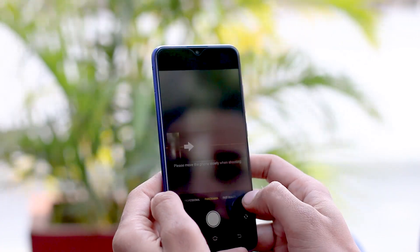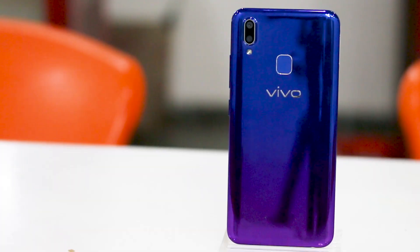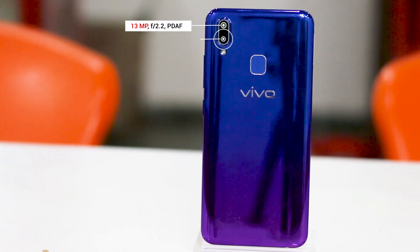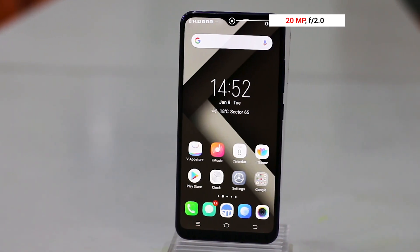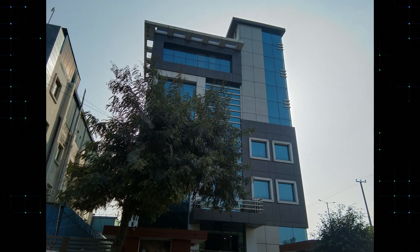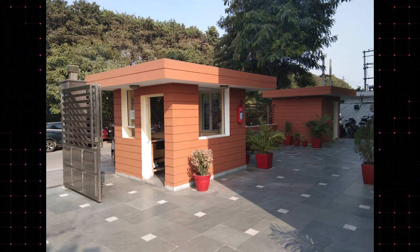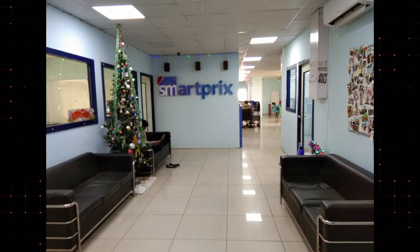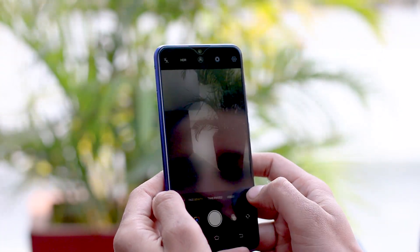Testing the Vivo Y95 camera, we were instantly reminded of the V9 Pro — the two phones are quite similar in this regard. The camera specs are fairly standard: there's a 13MP primary sensor on the rear paired with a basic 2MP depth sensor, and a more generous 20MP selfie camera on the front. Rear camera quality is strictly average. In proper outdoor lighting, the camera can lock focus quickly and capture ample detail, but low light performance isn't much to write home about and portrait mode is mostly a miss. The selfie camera is a relatively better performer in good lighting. The camera software is quite fun, with numerous shooting modes and a ton of features to experiment with.